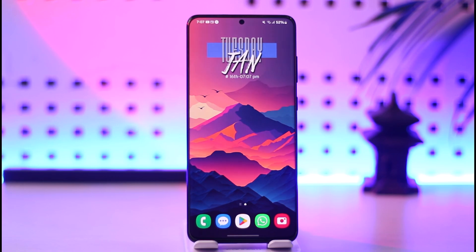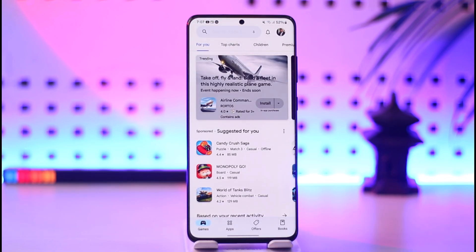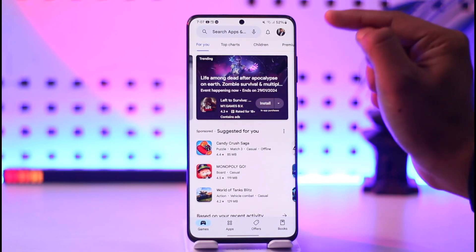You can also do this on any other Android, because every Android has the Play Store and every Play Store has the same type of interface. It's not that other phones will have a different Play Store — all phones have the same Play Store. So once you open the Play Store app...